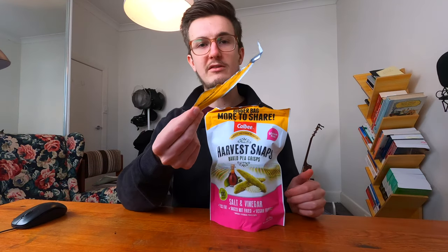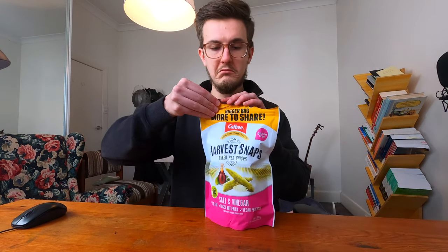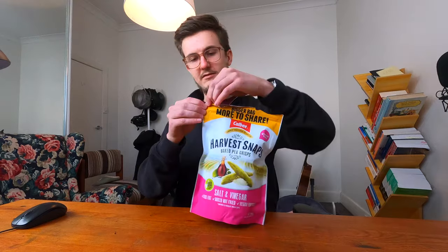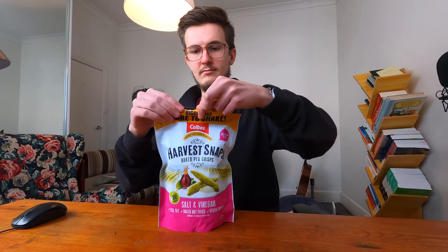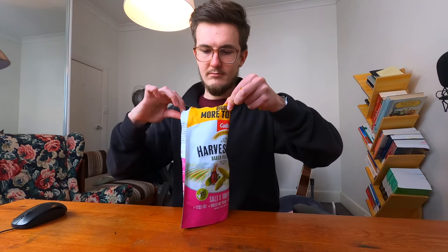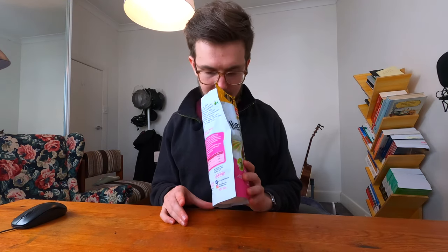Not the best user experience opening this. It smells like Smith's salt and vinegar when you first have a whiff, so that's great.